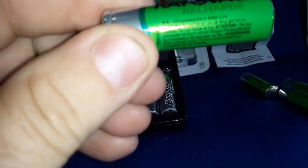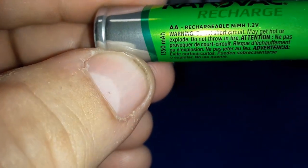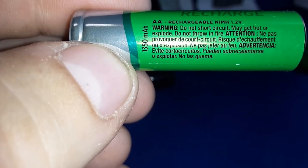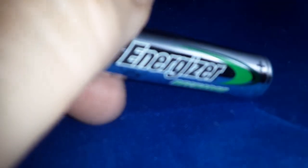I got the Rayovac batteries. Can't read what that says there — 'chargeable.' There we go on the left-hand side by my thumb: 1,350 milliamp hours. Let's get the Energizers out and see what they say. Got the Energizer rechargeable — some sort of serial number stamped into it. Doesn't say anything about the milliamp hours, not that I can see.